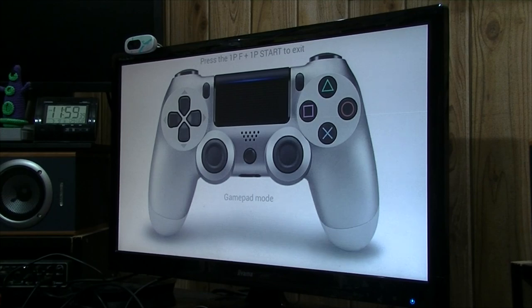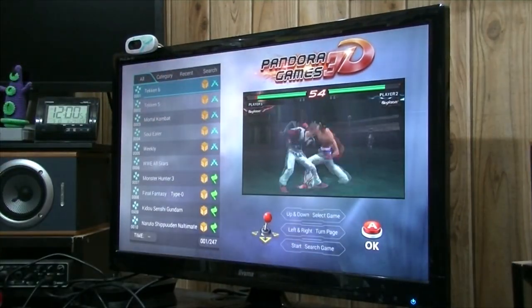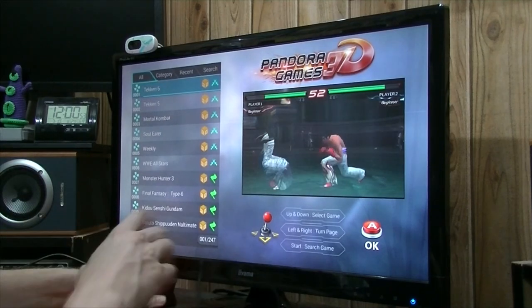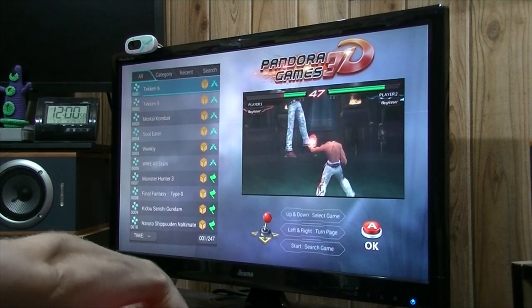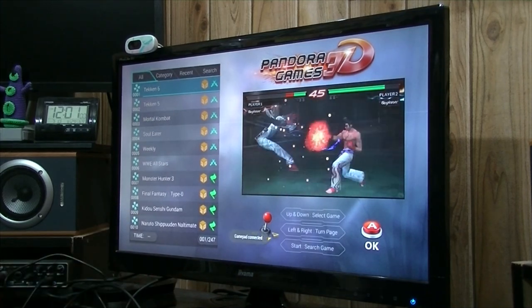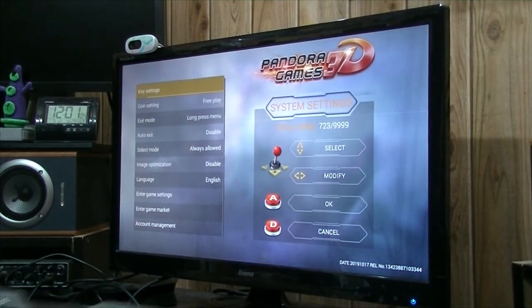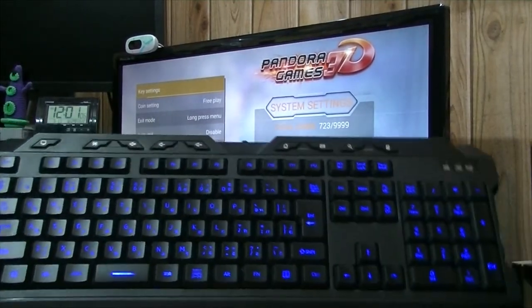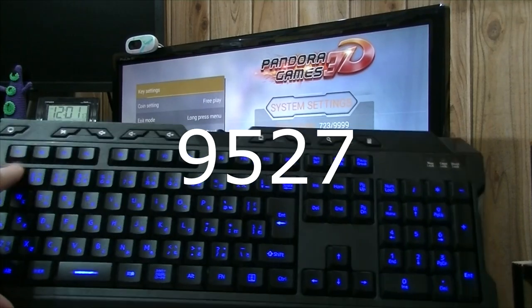If you don't, we will need a wired keyboard. Pop this into the bottom USB port at the back of your Pandora, and then push the settings button. We're going to get into the super secret setting screen by pushing numbers 9, 5, 2, 7.